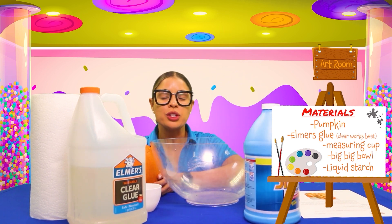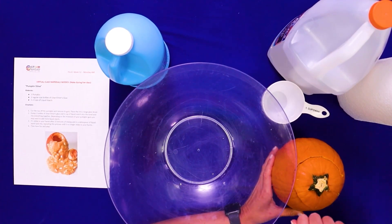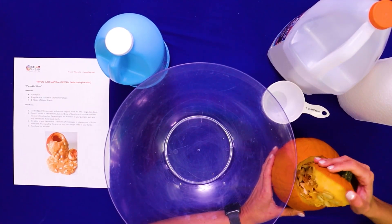So first, what we're going to do is we are going to remove the top of our pumpkin. This part you need to have an adult help you cut all around. And then we're going to open up our pumpkin.